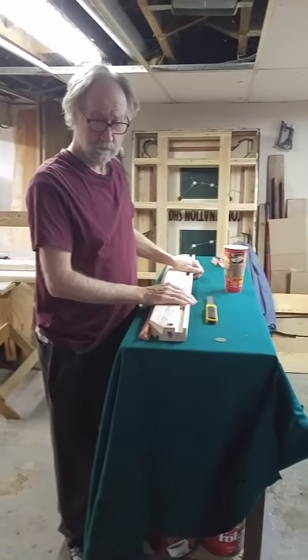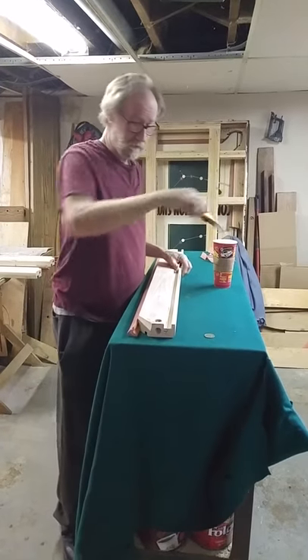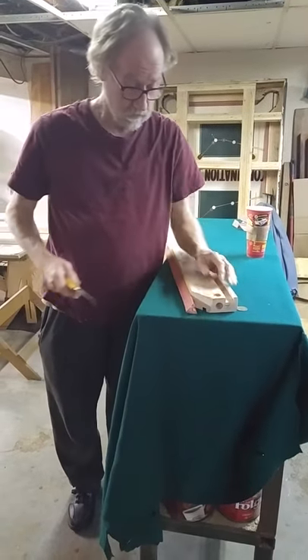I'm Blake's Billiards. The next step is to cut the rubber off the pool rail. I'm going to zoom in on that.